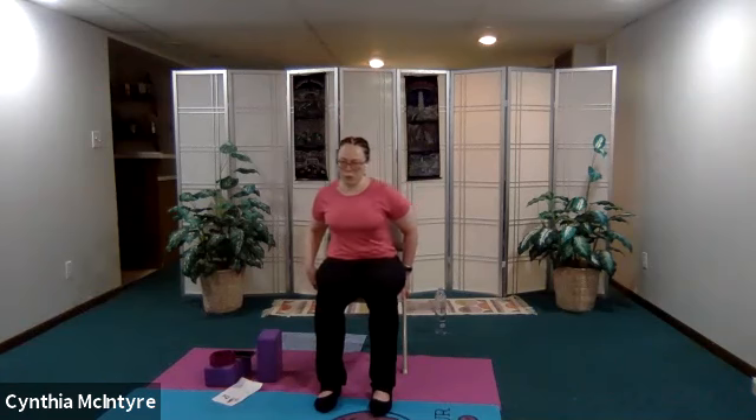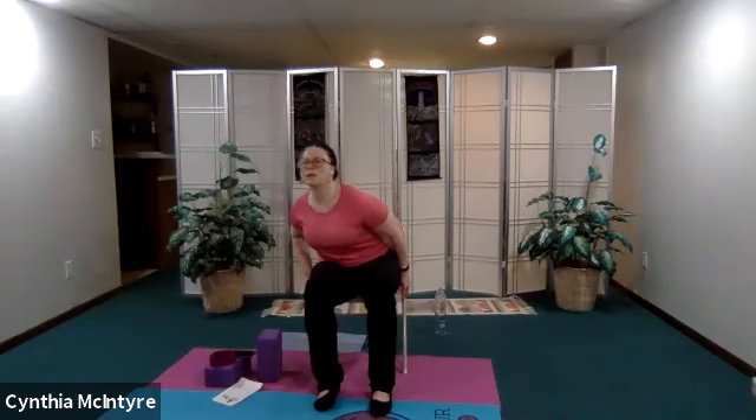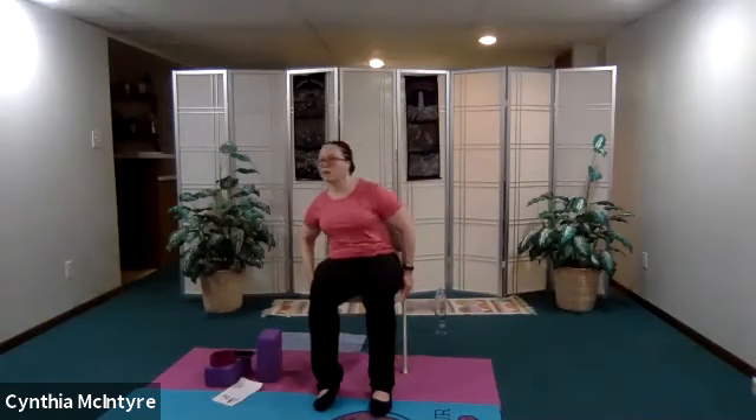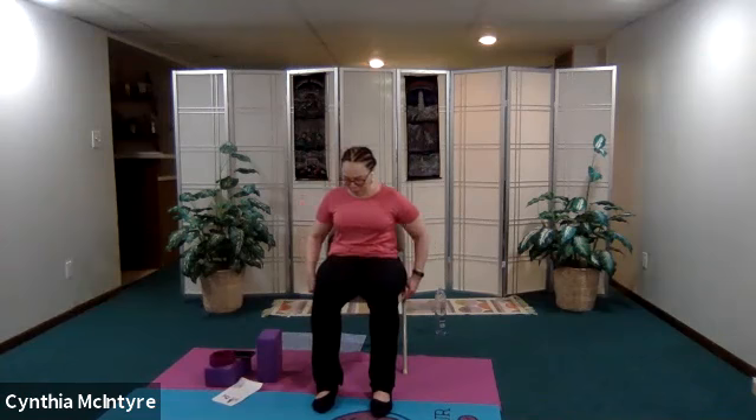Now let's do pelvic circles — we're going to use the same pelvic area, scoop in and then circle around. What I'm doing is scooping the pelvis in and circling around to the right. Let's just do one more, then repeat in the opposite direction. So scoop your pelvis in and circle around — by the time you come back to the back of the chair the pelvis should be scooping in and out. Come back to center and stay here for an inhale and an exhale. Just pause and see how you feel.